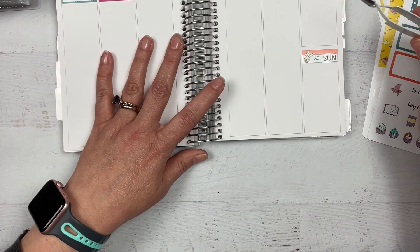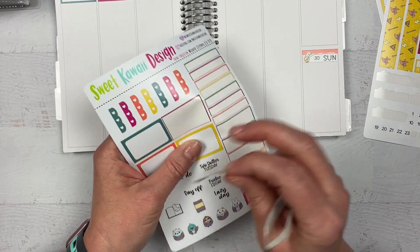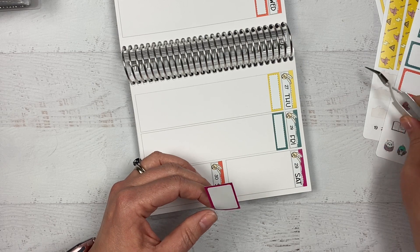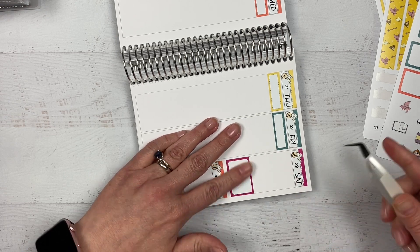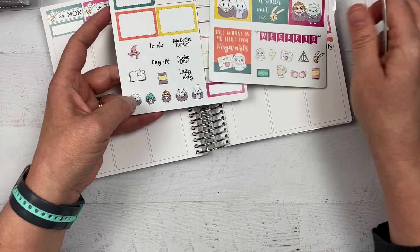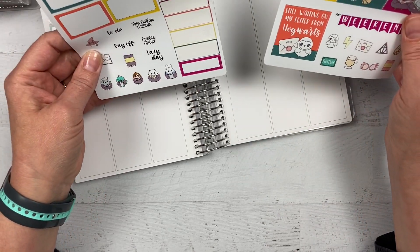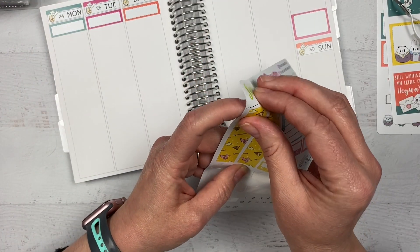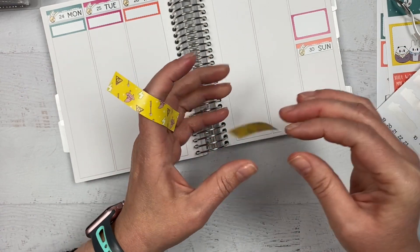I don't put laundry boxes on the weekend days because we wash bedding then, so I'll just do a half box for that and find a bed sticker to put there at the end. There isn't a bed sticker in this kit. There's a lot of little deco in this kit which is really cute and will be great for my to-do items, but there isn't a bed sticker. I'm going to put this washi down along the bottom — it's not long enough to fill the entire bottom, but that's okay. It's super cute and I like that it's yellow.